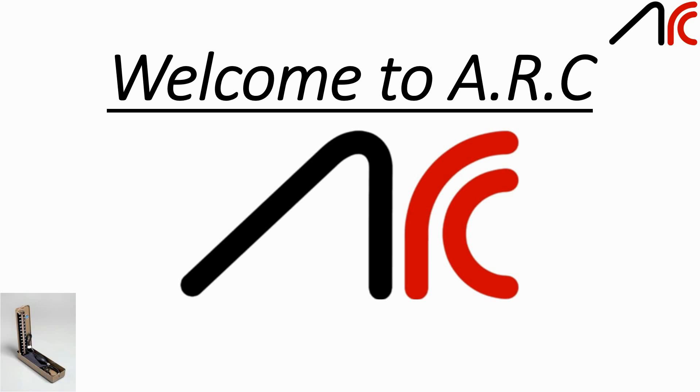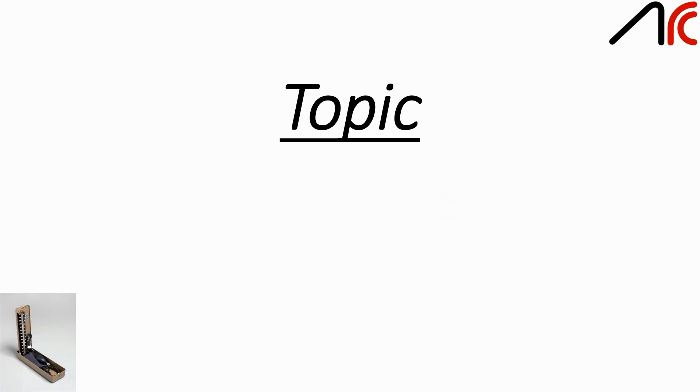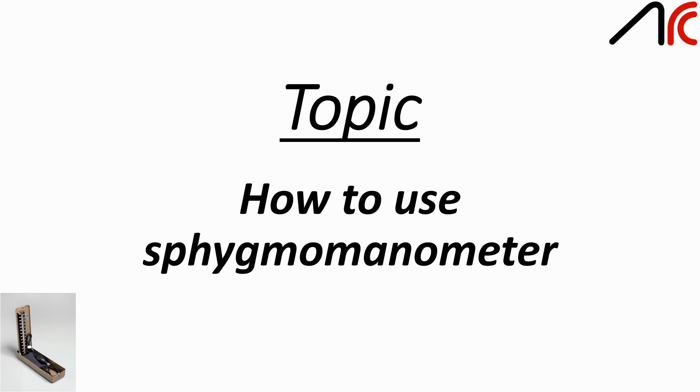Hello viewers, welcome to ARC. In this video I'm going to tell you about how to use a sphygmomanometer.